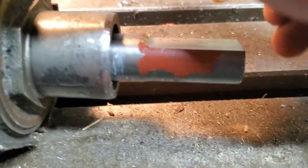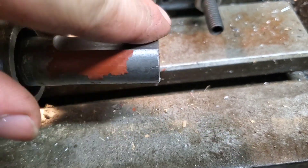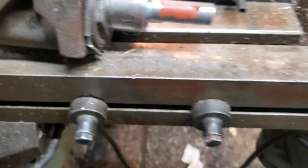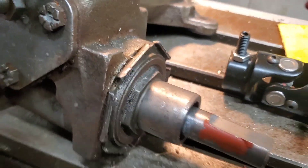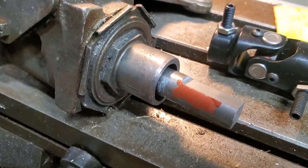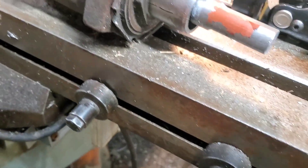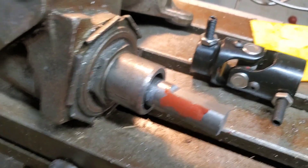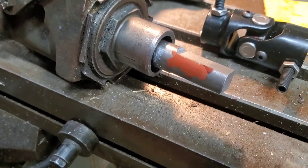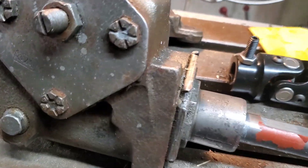Worse comes to worst, if it doesn't line up for them, you can trim this back a little bit with a Sawzall or a grinder or something. I think that's going to do it for this video. If you like this video, make sure to like and subscribe, leave a comment. If you're a machinist or tool and die maker or something of that nature where you cut metal and cut it specifically to certain sizes, let me know how you would have done this and what you would have done differently. Thanks for watching guys, see you in the next one.